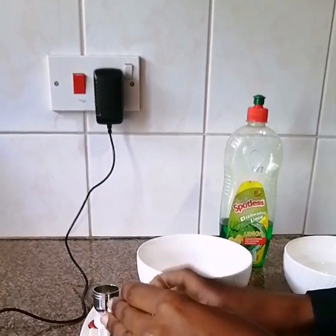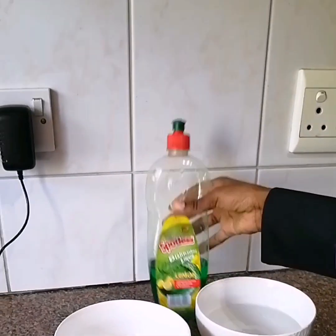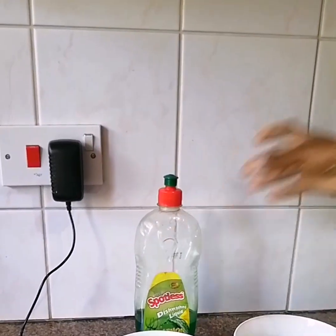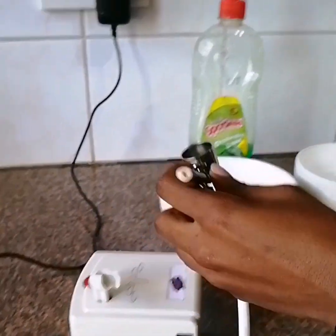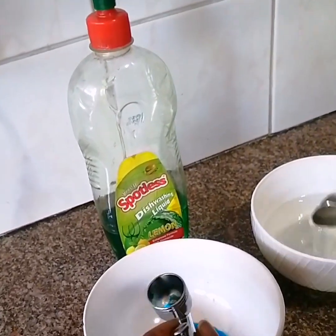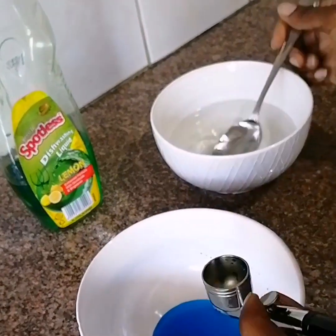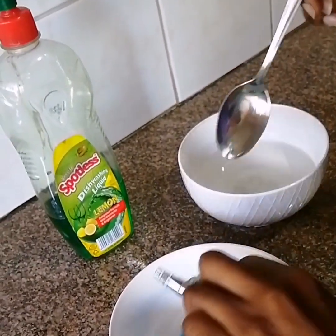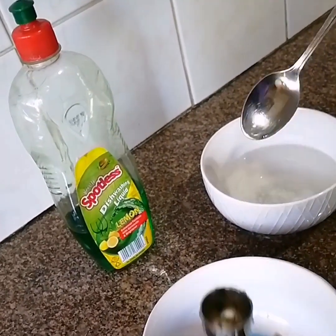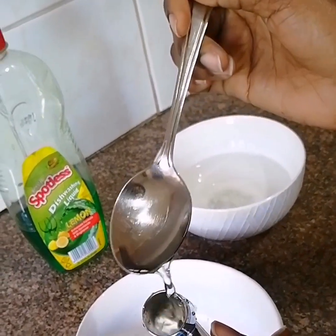What you need for cleaning is warm soapy water. I've got warm water in this barrel, and you need a gentle dishwashing liquid — that should do the job. First, you just rinse your airbrush. As you can see, there's some blue food color coming out. Just rinse it.